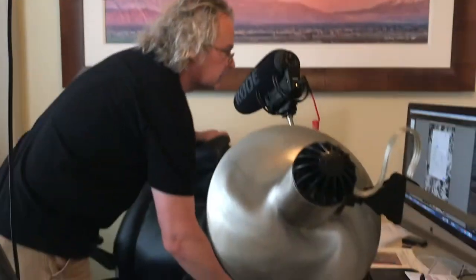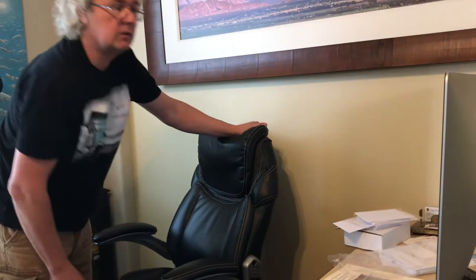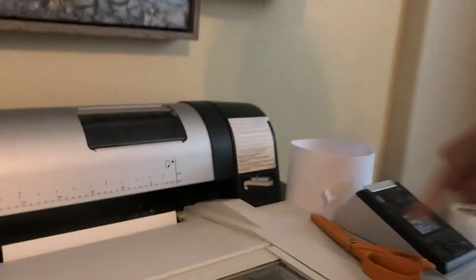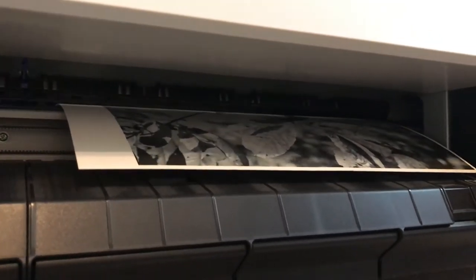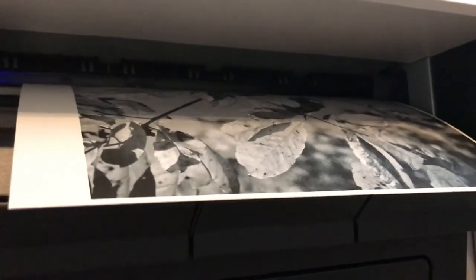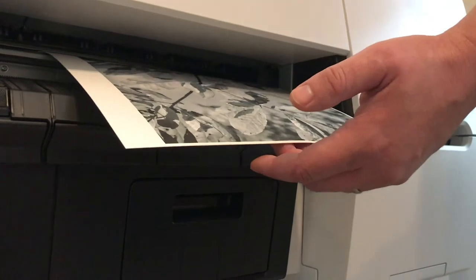Now we're going to print. Receiving the data. It's printing. My assistant here is also present — he's helping me film this all. So far it's looking good. We'll have to see later how this paper that already has ink on it will take up the watercolor paint. And here we are.